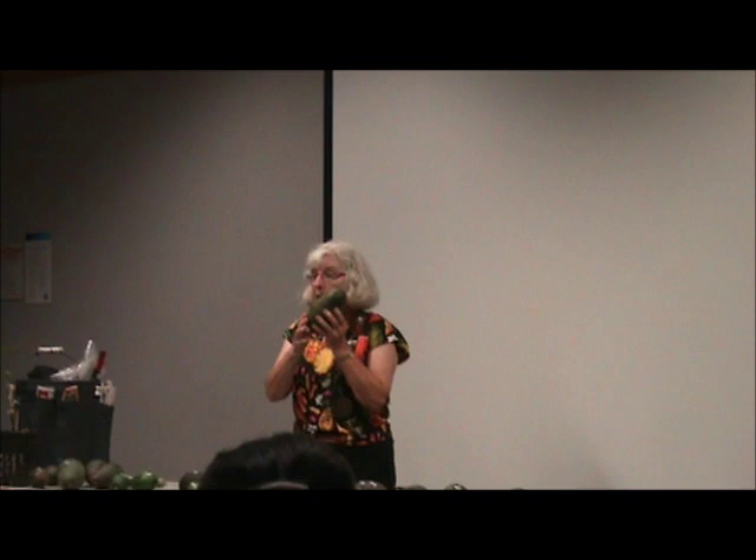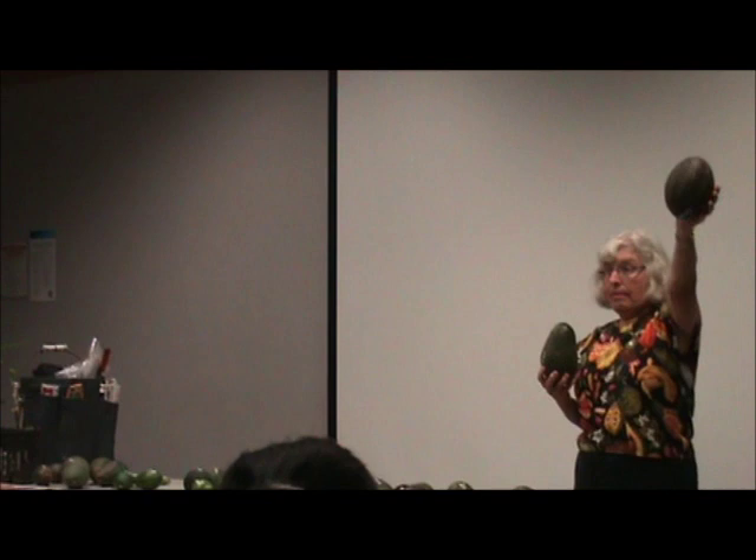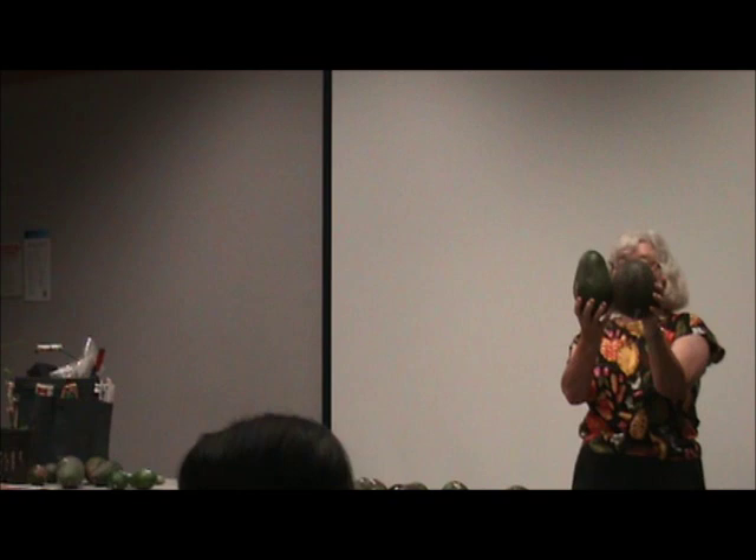Daily 11 — can you guess Daily 11's mom? Daily 11's mom was Queen. Here's Queen — she's a big one. Look at the mother and daughter here.